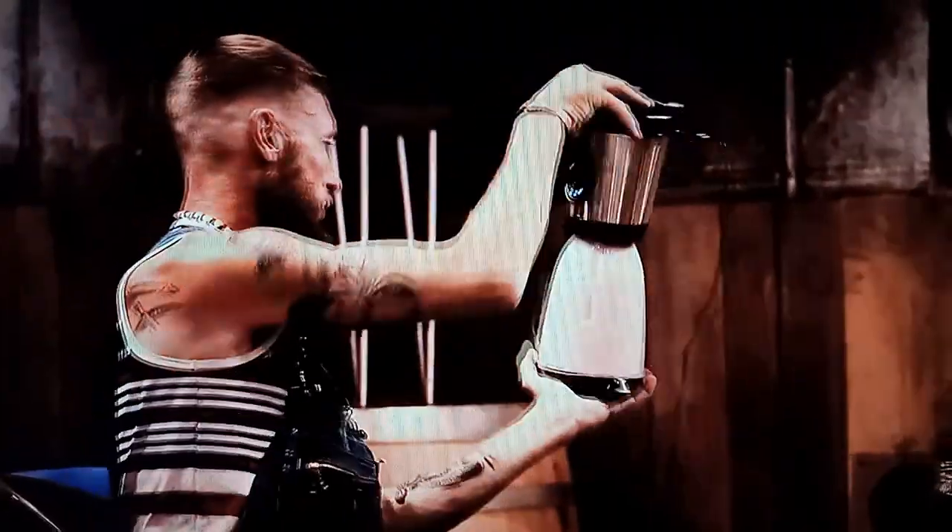You ever used a blender before? Yes, ma'am. That's a technique I ain't never seen in the kitchen. I'll give you that much.